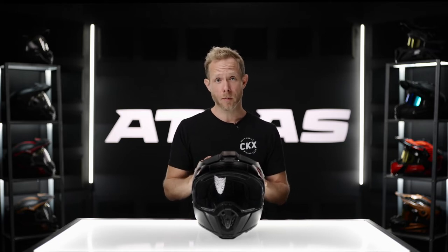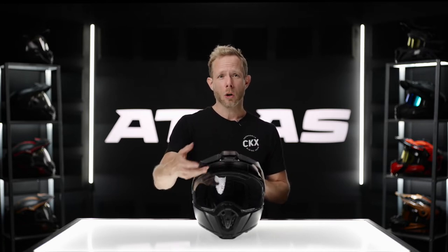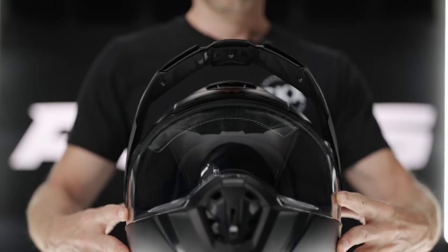One thing that's usually unique to an adventure helmet is the peak, but peaks do pose a lot of problems. Having ridden them for the past 15 years, the big problem is airflow — when you're riding on highway conditions, there's a lot of pull from the air on the helmet itself. To combat this, they have designed this helmet with the peak having a massive amount of airflow, so there's actually a huge gaping hole allowing air to flow through very easily.